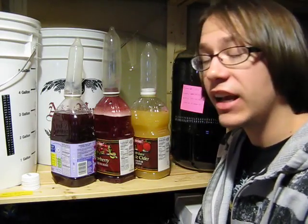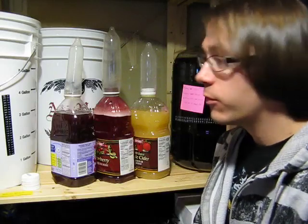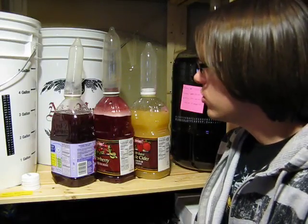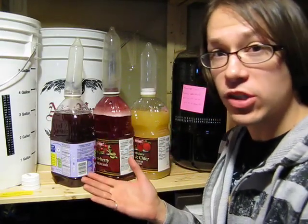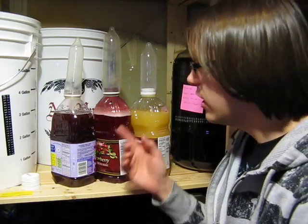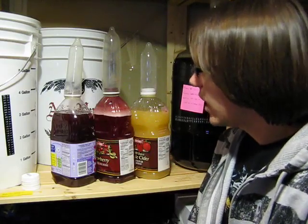I hopped online and Googled it to figure out if that would cause any reactions, and it turns out that home brewers add high fructose corn syrup to their brews for both flavor and head retention. So I'm starting to believe that is what is happening with all this foam — everything else is still bubbling away, but the cranberry's foam has just gone crazy.